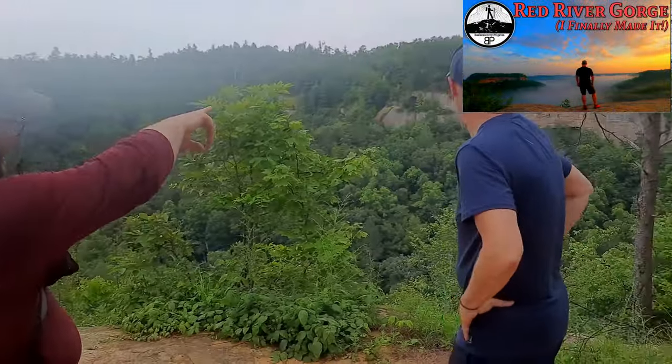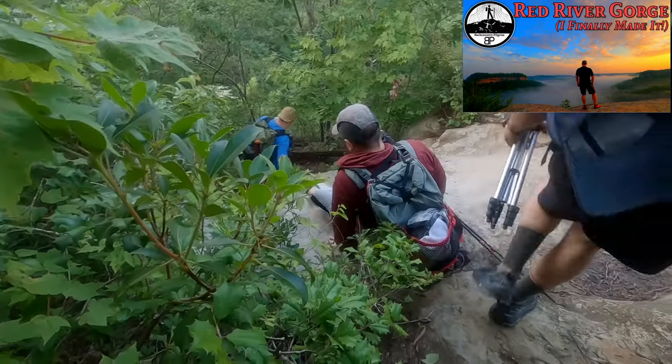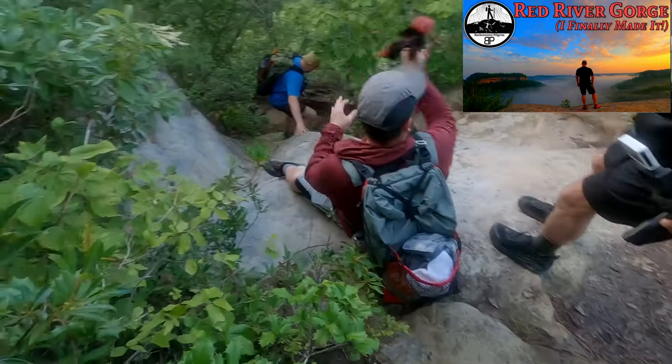I first heard of Chicken Tramper when I was on a backpacking trip with some YouTube buddies in the Red River Gorge in Kentucky. My friend John Kelly was rocking this cool-looking backpack, and we had a good time talking shop and having a look at his backpack.